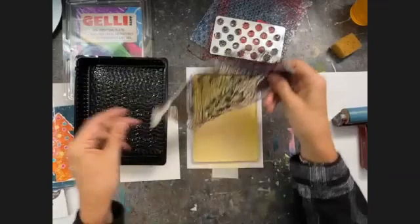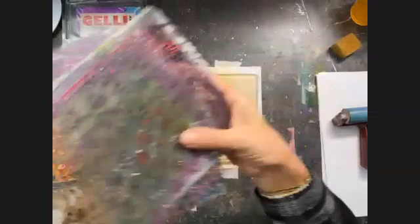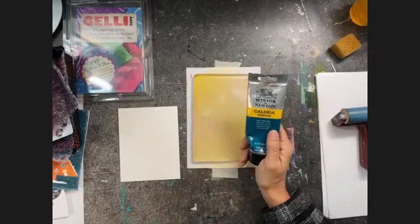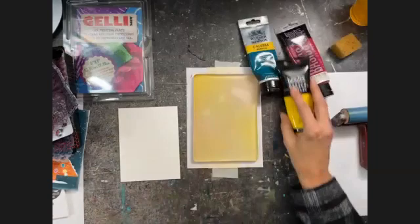I also have some lace and a cookie tray, which has a lovely pattern on the bottom that I will use to create simple but fun texture. I'm going to print today with Windsor and Newton Galleria acrylic paint and with the Liquitex Basic paints. Let me get some nice colors.